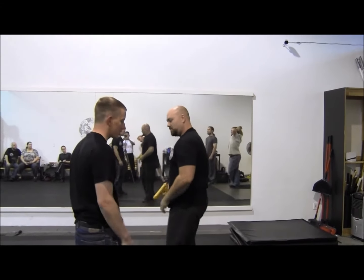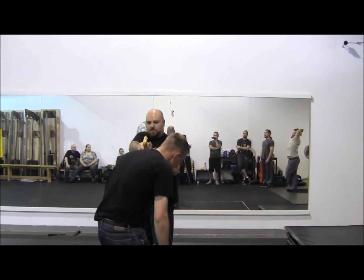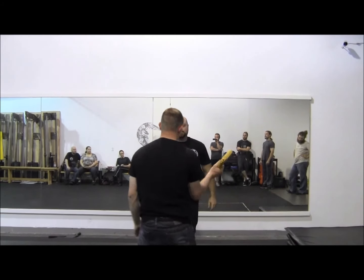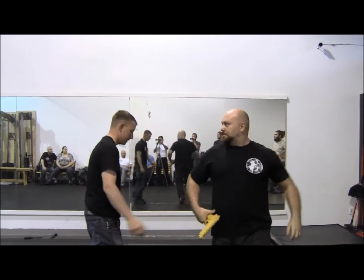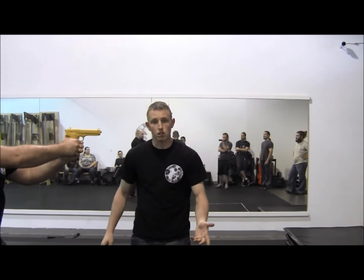Just for your demonstration — he can actually come around me anywhere on this clock. I use anywhere in the frontal plane. He can be off to my side; I still do the same. He goes to the other side — now I'm not having to change my mechanics.